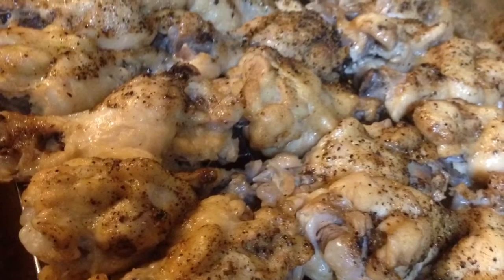After salting and peppering and baking for 40 minutes, strain all the juice out.